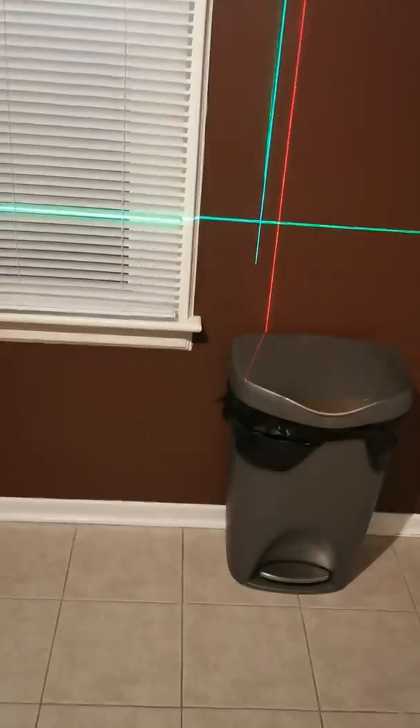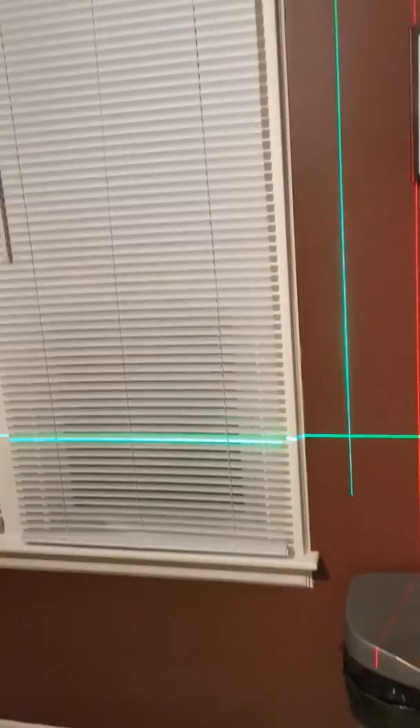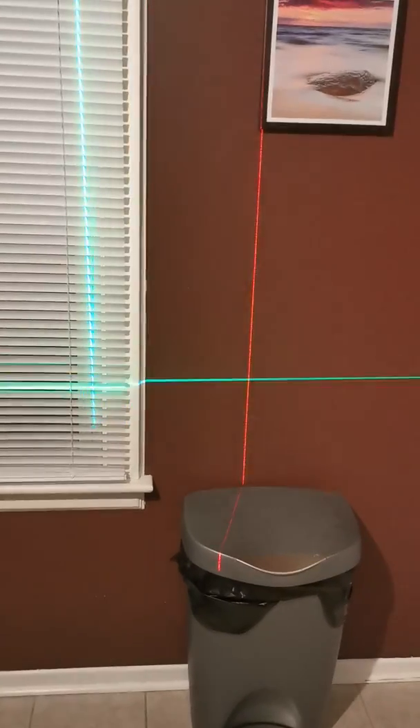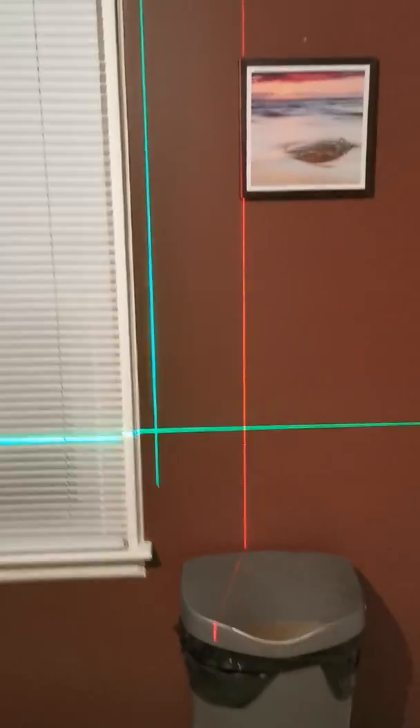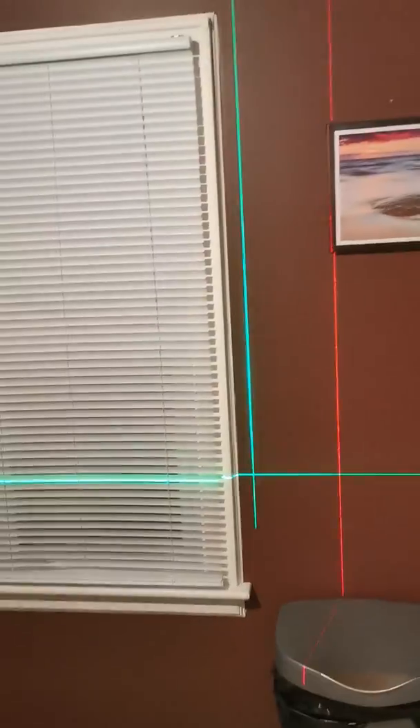As you can see, this is the red beam — the Huepar features a green beam. The green beam is supposed to be easier to see in the light, so if you're doing work in sunlight and it gets hard to see, the green line is actually supposed to be better. And as you can see here, I think the green is a lot brighter than the red.